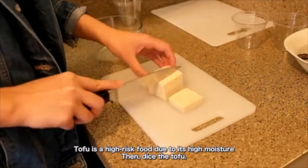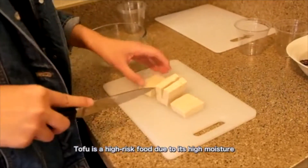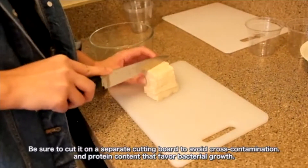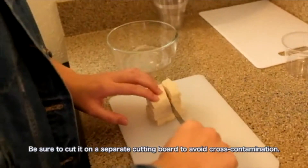dice the tofu. Tofu is a high-risk food due to its high moisture and protein content that favor bacterial growth. Be sure to cut it on a separate cutting board to avoid cross-contamination.